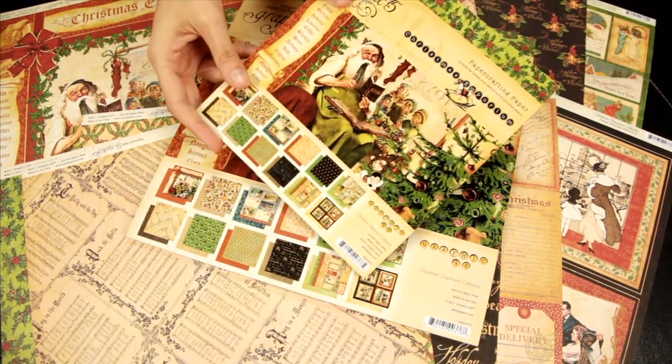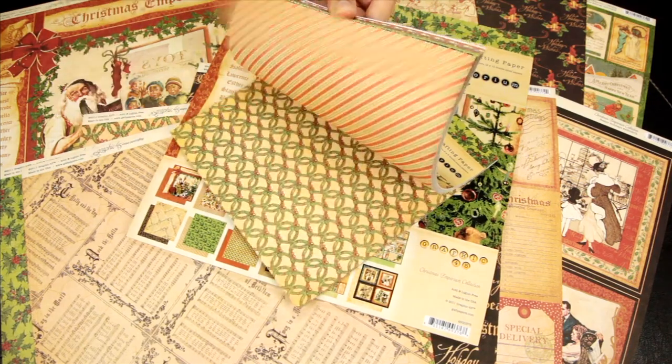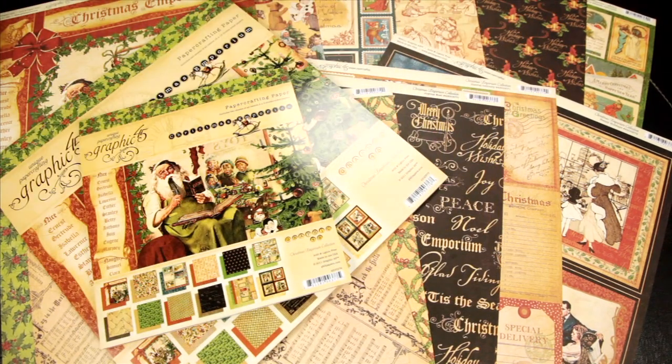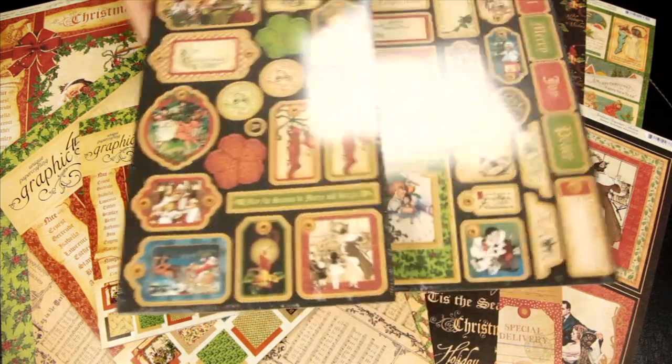Just like the 12 by 12, they also have the 8 by 8, so it's just slightly smaller designs of the larger 12 by 12. And to coordinate with the beautiful pattern paper, this year Graphic 45 has their chipboard tag sets.